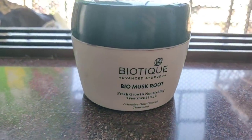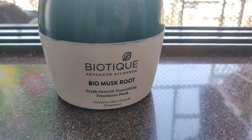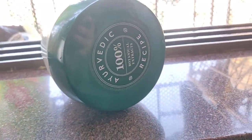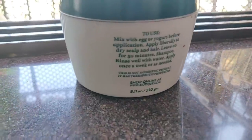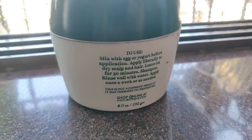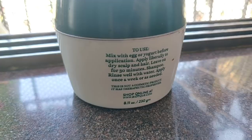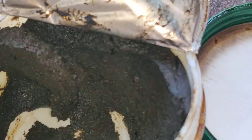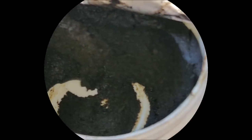So we're starting with the Biotique Biomusk Root Fresh Growth Nourishing Treatment Pack — an Intensive Hair Growth Treatment. I am going to use it. There are directions to use: you can apply it with egg or yogurt curd, apply it for 30 minutes, and after that you have to shampoo. So let's get ready.